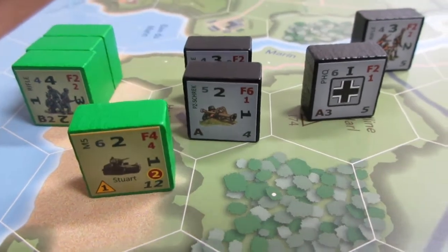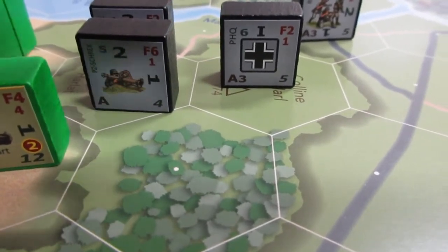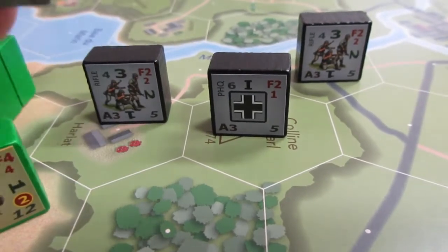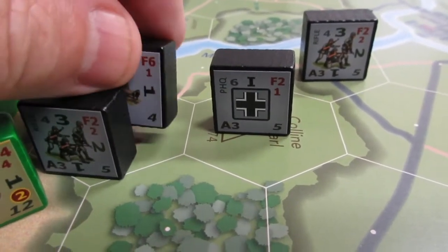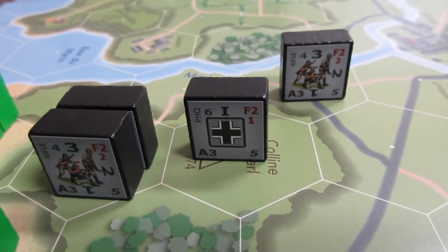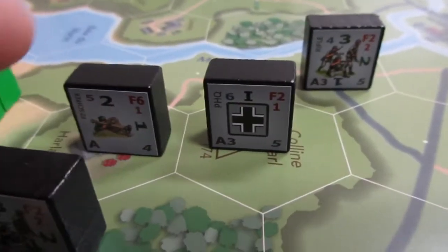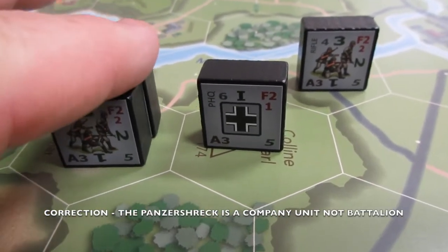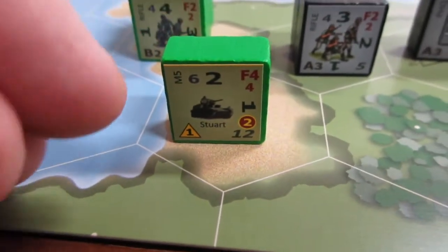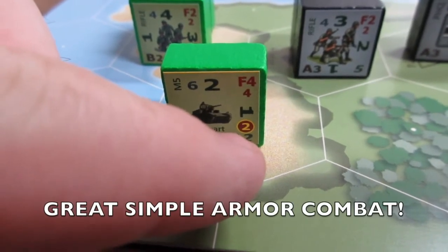I've zoomed in on a micro battle to illustrate some features. These are your Platoon HQs — that's the third Platoon of Company A. Around him within his 1-hex range are some rifle squad units. Here I have a Stewart tank. Tanks have a different mechanic — the red 2, the yellow 2 in the red circle is the armor defense value. In fire combat that is its defense. So if this rifle squad at F2 wanted to fire on this tank, you take the defense value and subtract it from the firepower; if you have a positive number you can fire. Two minus two equals zero — you can't hit it.